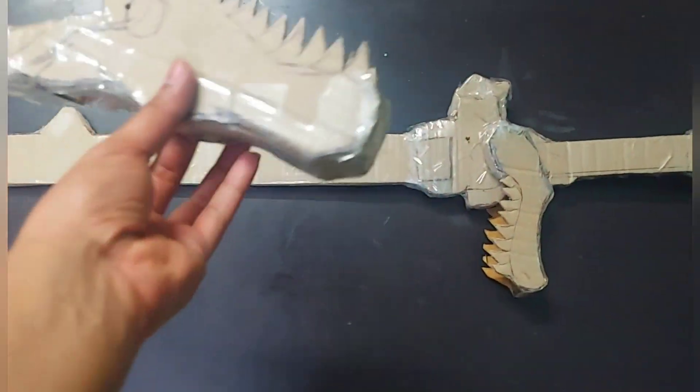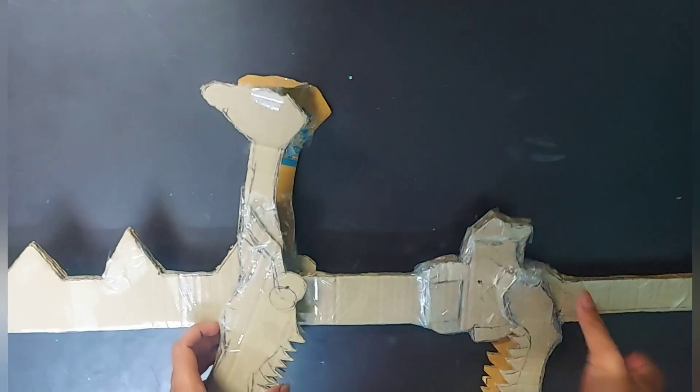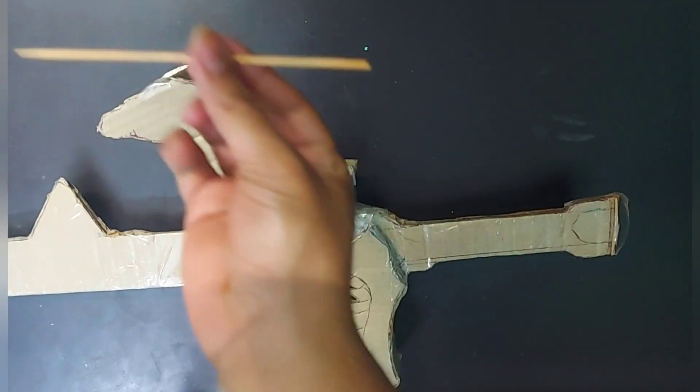Take a four centimeter width strip and stick it on the back side as shown in the video. Then adjust it on the sword by drilling a hole inside so that the jaw has free movement while moving up and down.